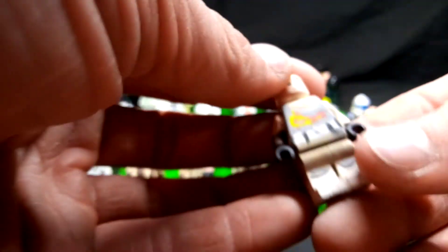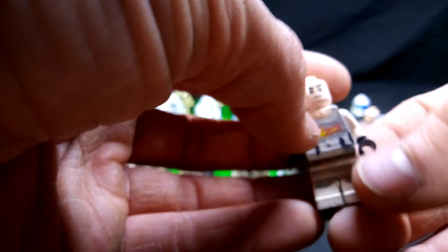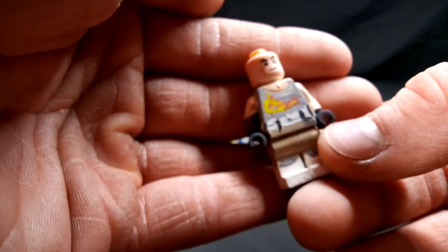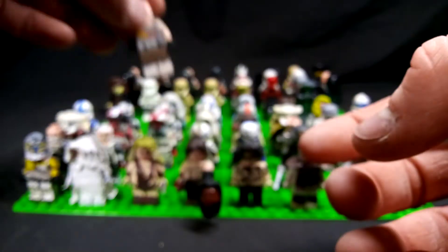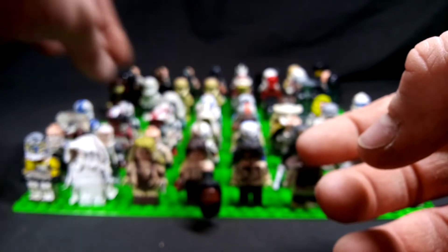Next up is Commander Gregor, Star Wars Rebels. Again, hand painted. I don't know what happened with the paint — this paint I was using was very runny for some reason. I wanted to give arm detail, better detail than what LEGO was offering with the figures.